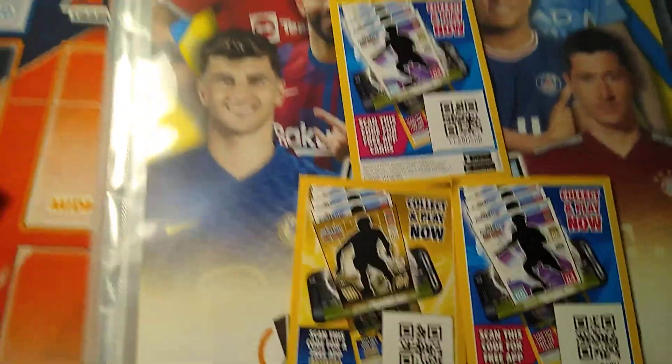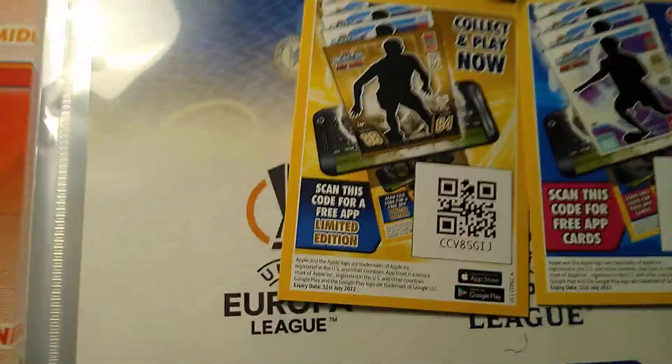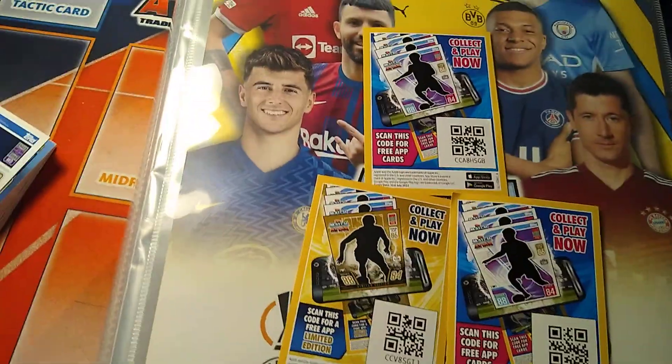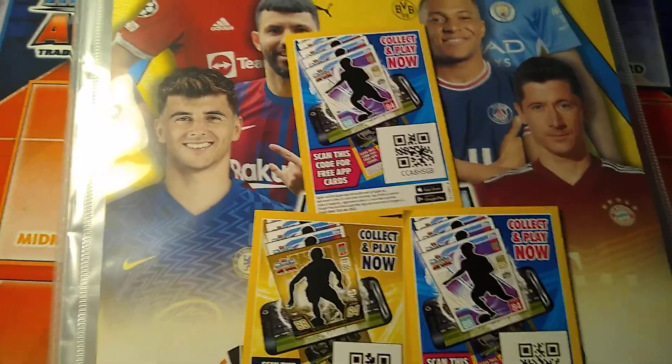These are just codes you redeem online on the app and you can get online packets and limited edition packets there. Maybe I'll be giving away some more codes. So thank you guys for watching — like, comment, subscribe, see ya'll.